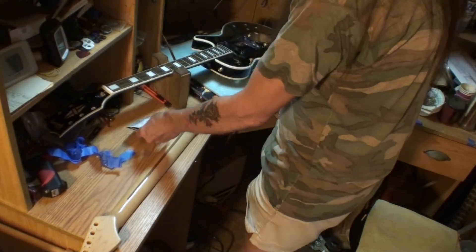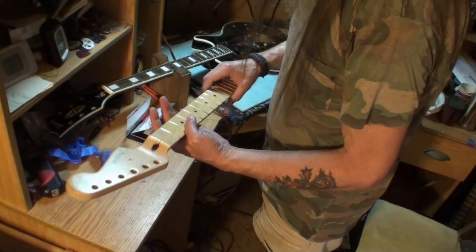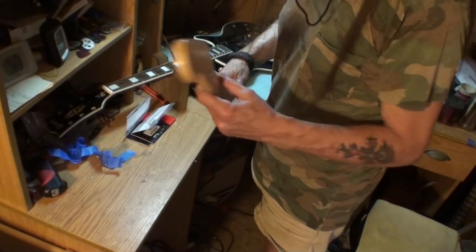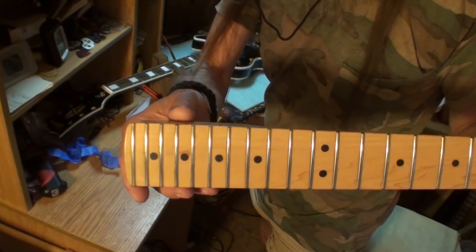I just wanted to make sure the neck made it here okay, and it did. Looks like it made it just fine. Yeah, this is from 2,500 miles away — check it out. It's a pretty nice neck too. Always good to see it made the trip.